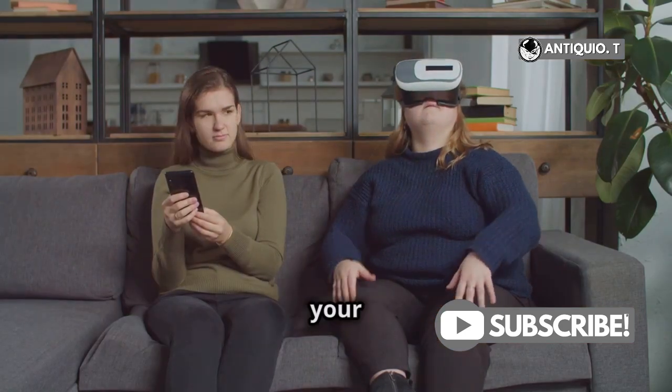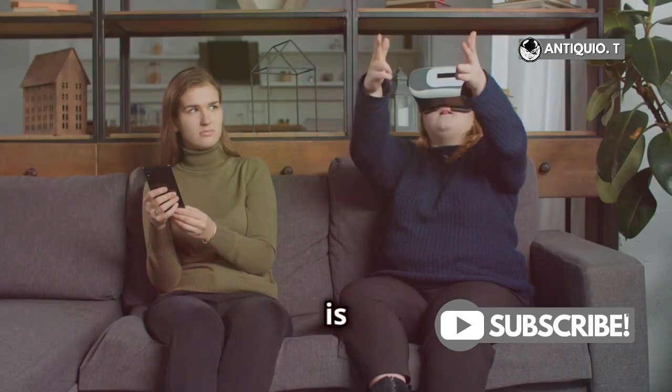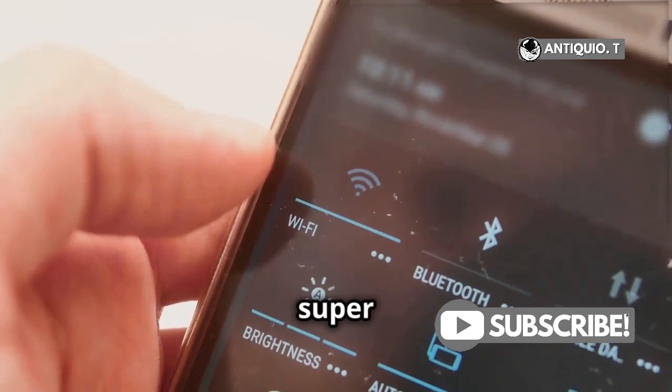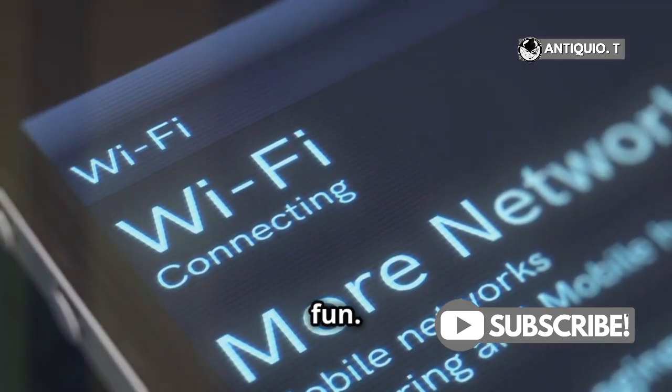First things first, make sure your MetaQuest 3, your TV, and your phone with the MetaQuest app are all connected to the same Wi-Fi network. This step is crucial for a smooth and uninterrupted casting experience. Without this, you might face connectivity issues that can disrupt your VR fun.